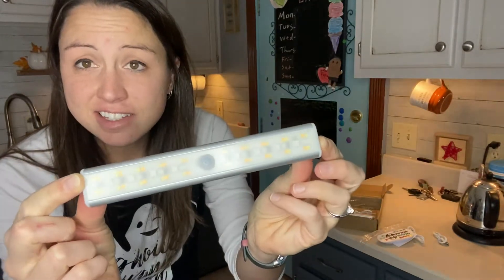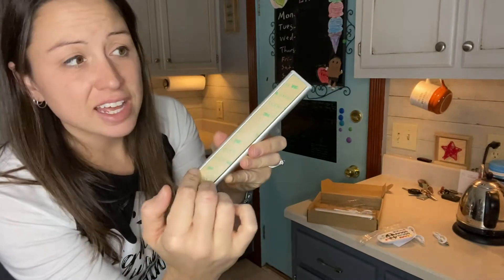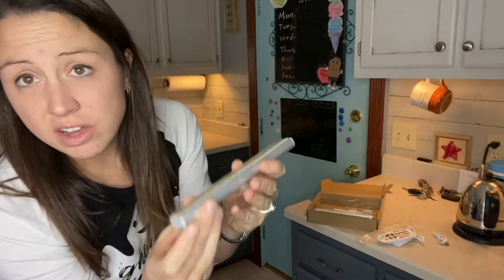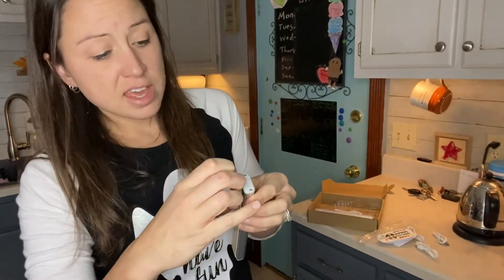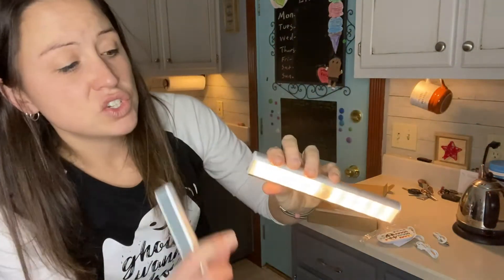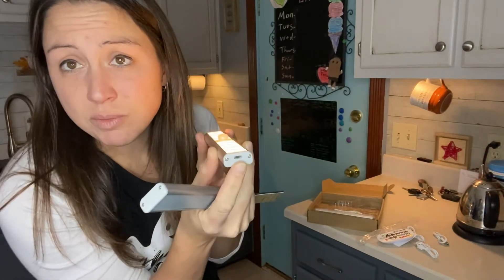They look like this. They have a sticky adhesive on this side, and you just peel it off and stick it underneath your cabinet — as long as it's clean, it will stay. You can either hook up the cords and charge them from under the counter, or they are magnetic, so you can easily take them off and charge them separately on the counter or somewhere else.